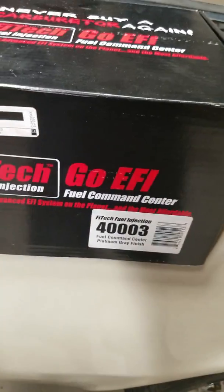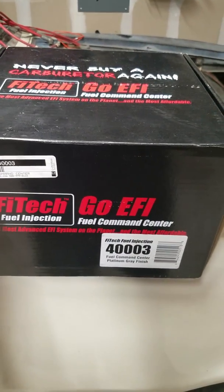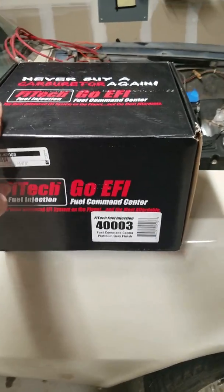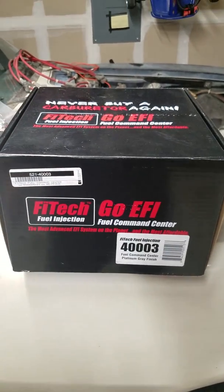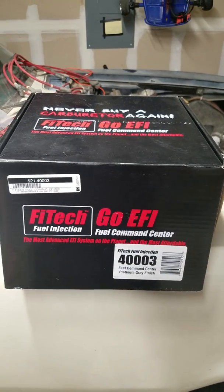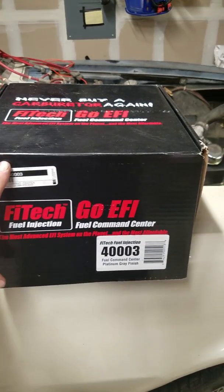I bought this from Speedway Motors — it's the same price pretty much everywhere. I didn't get it from Summit because I'd have to pay tax on a $400 purchase and I didn't want to do that.